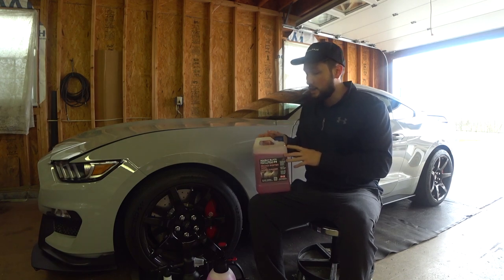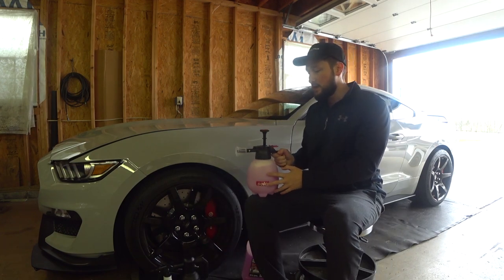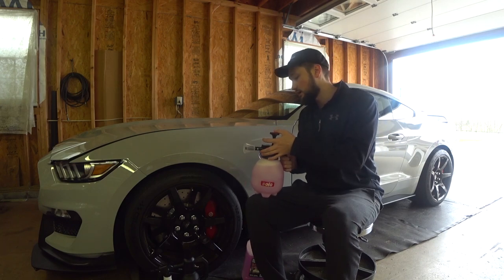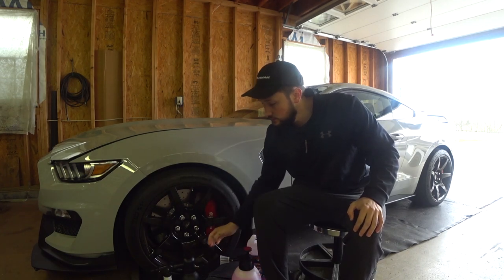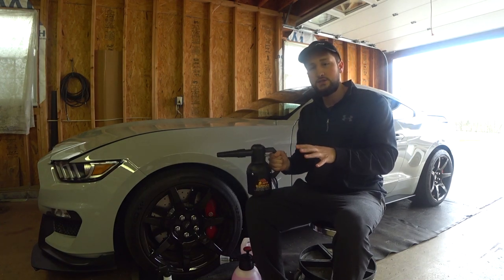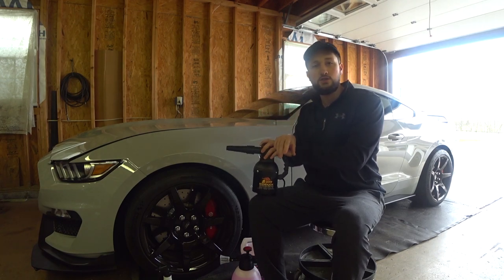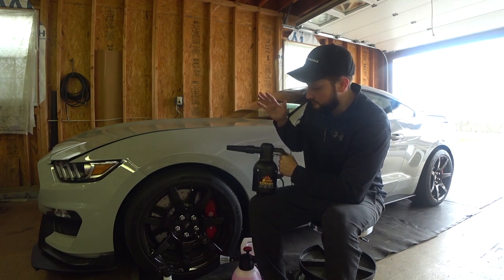I dilute the PNS Brake Buster 5-to-1 in a solo sprayer. You can check out my other YouTube video on how I use that product and solo sprayer to wash the wheels down thoroughly. All the links to the products I'm using will be in the description below, so you don't have to struggle to search for everything — just click the links and it'll take you right to it.